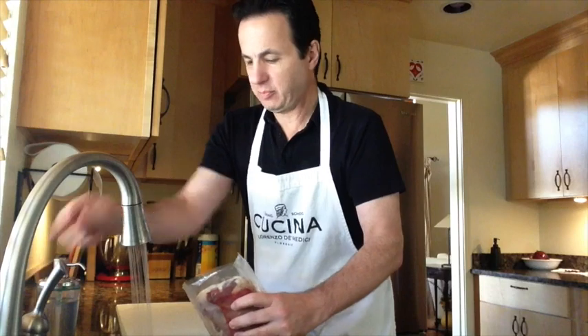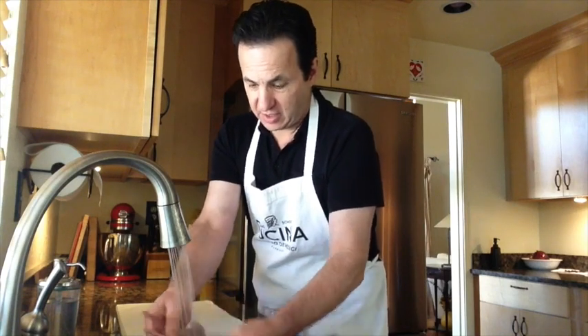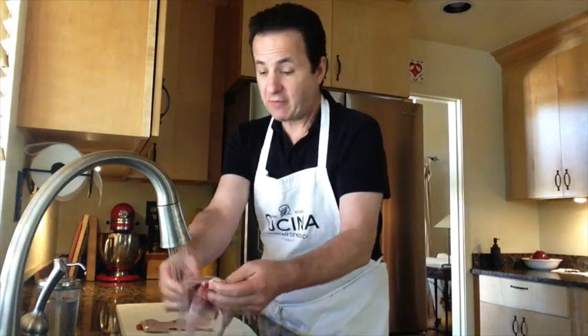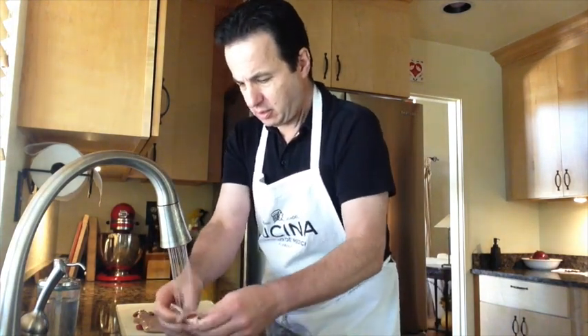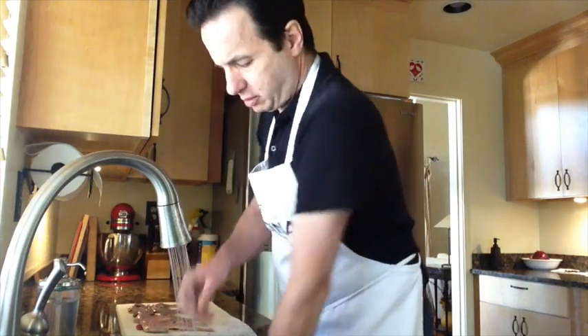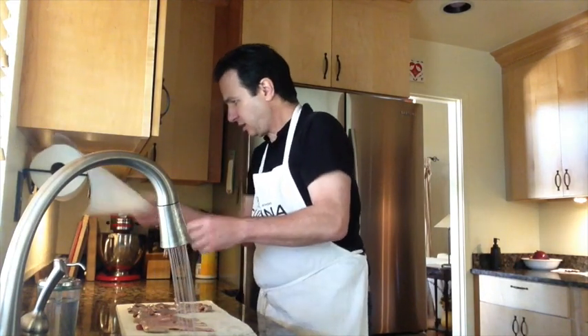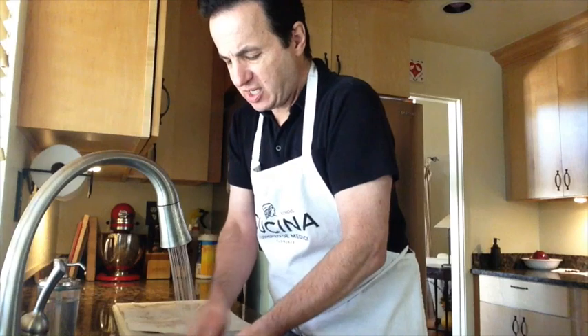Since quail is a bird, the first step is to rinse it out of the packaging and get it air drying on some paper towels. Just open the package in the sink, rinsing these off. They are all butterflied already, so very easy to prepare and very easy to eat. Just a quick rinse and pat to dry. Let those sit there while I grab my seasonings, rinse out the packaging, and wash my hands.